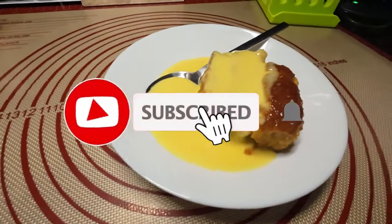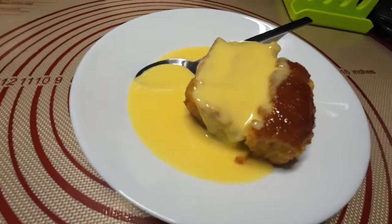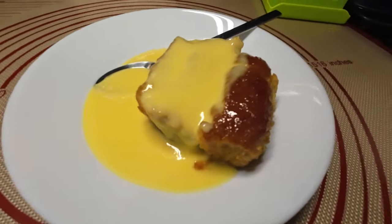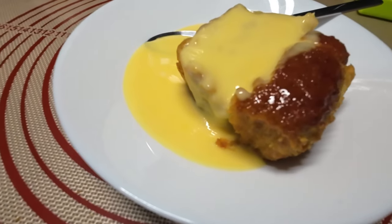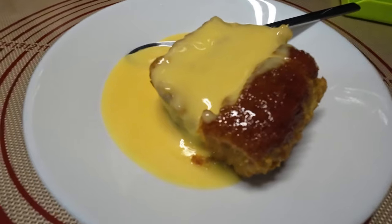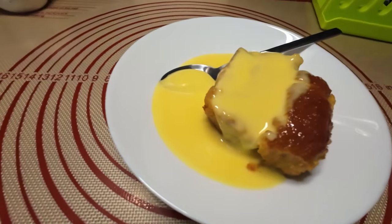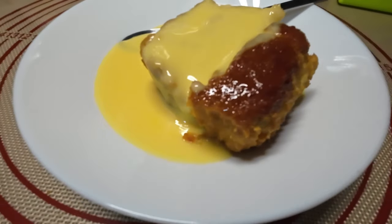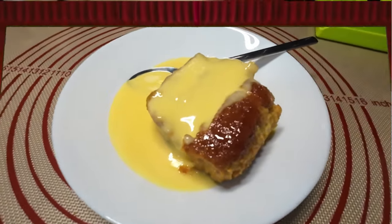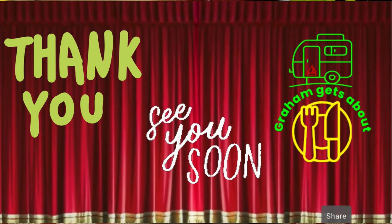A final close-up shot of the finished cake - look at that! You won't not want to get your teeth into that. It's like a dream come true - very sweet but lovely. Graham says if he takes one bite the camera is going on the floor because he'll eat the whole thing. He threatens to talk to the sponge and say he's going to devour it - a real treat. Look at that!